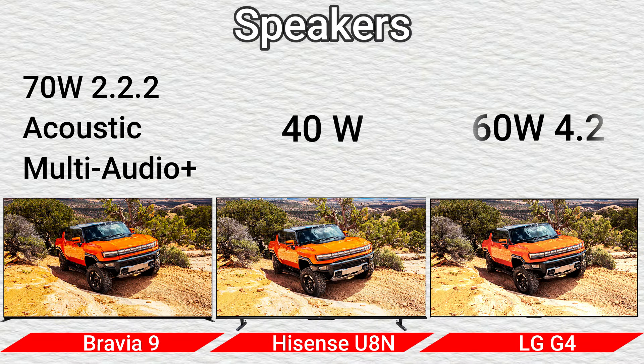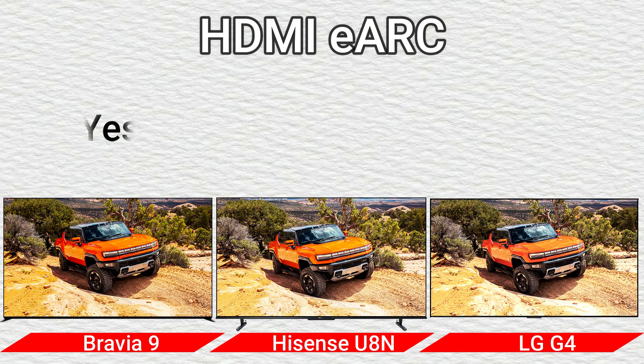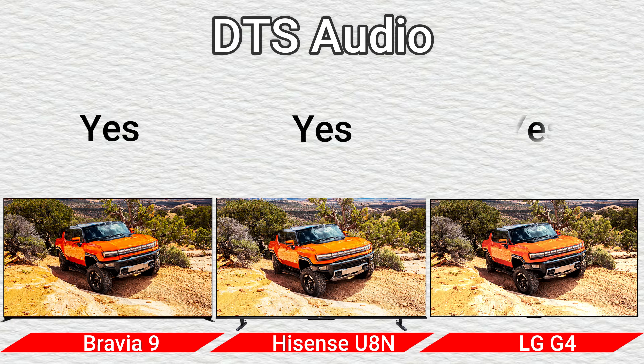Part 4: Audio. Speakers: 70W 2.2.2 Acoustic Multi-Audio Plus, 40W, and 60W 4.2. HDMI ARC: Yes. Dolby Audio: Yes. DTS Audio: Yes.